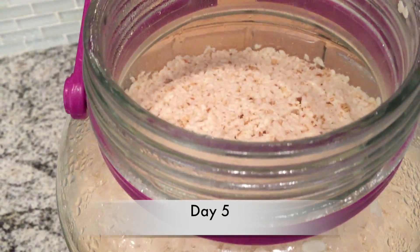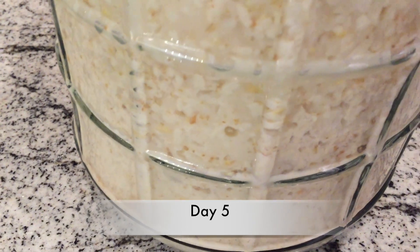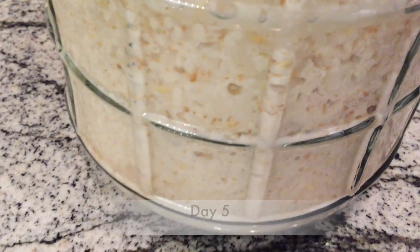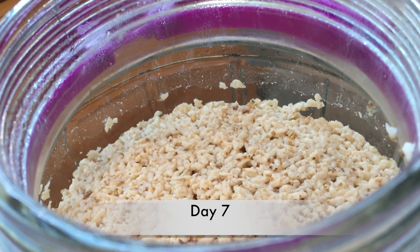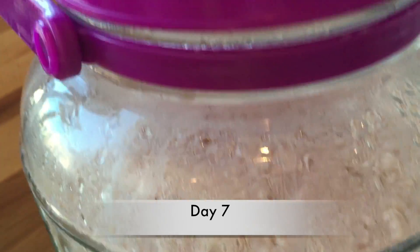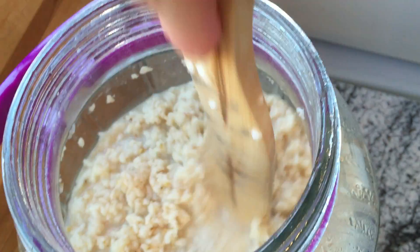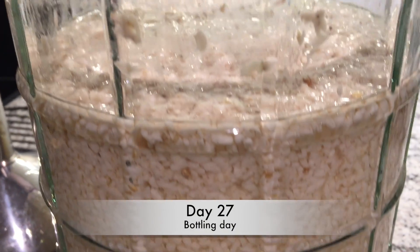Next day. It doesn't look too bad — it smells very strongly of nuruk. Looks like it's mixed pretty well. Day seven now. There's some kind of separation, a lot of different layers. I didn't like that, so I thought I'd mix it. Then we let it ferment for 20 days. Pretty cool fermentation process.